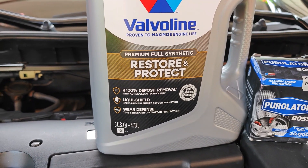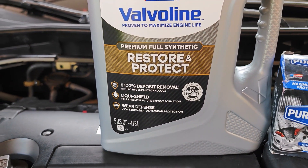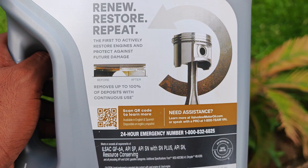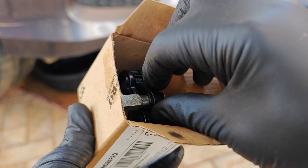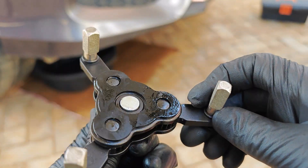Just for full disclosure, this video isn't sponsored. I bought Valvoline Restore and Protect with my own money. All the other parts and tools that you're going to see in the video are also not sponsored — all were purchased with my money.